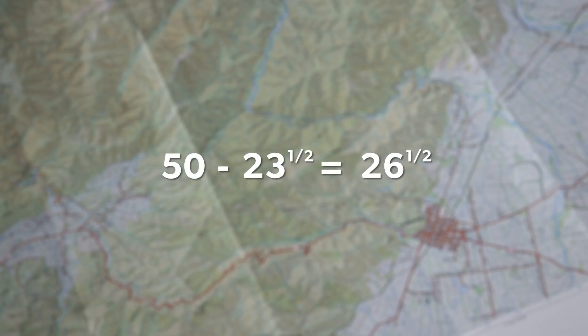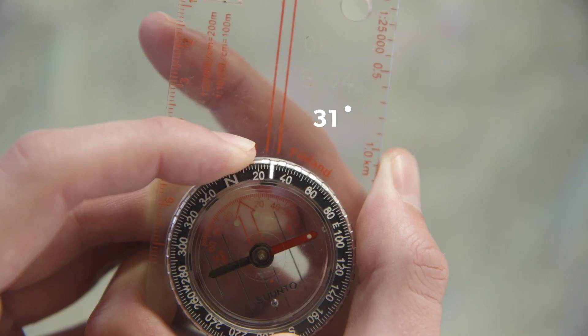As we are taking a bearing from the map, this means I need to take away 23 and a half degrees from the bearing I have of 50 degrees. So I just need to locate 26 and a half degrees on the bezel and rotate it until it lines up with the index marker.